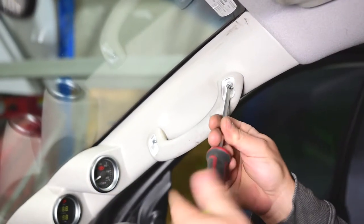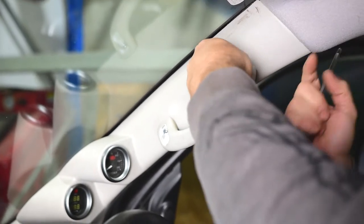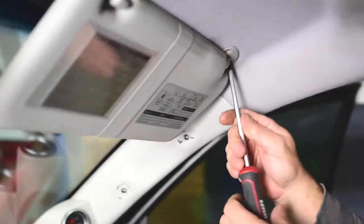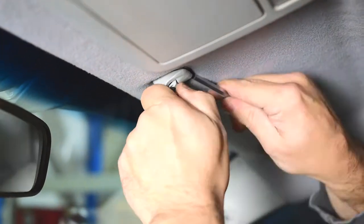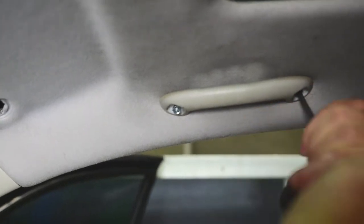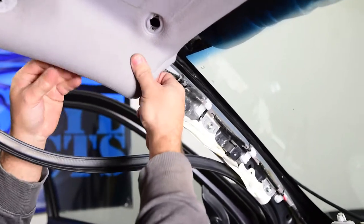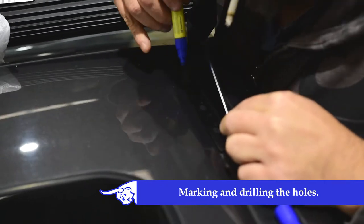You will need to drop the roof lining on the drivers and passengers corners — you will need a spare set of hands for this. Align the back of the light bar with the top of your windscreen rubber.